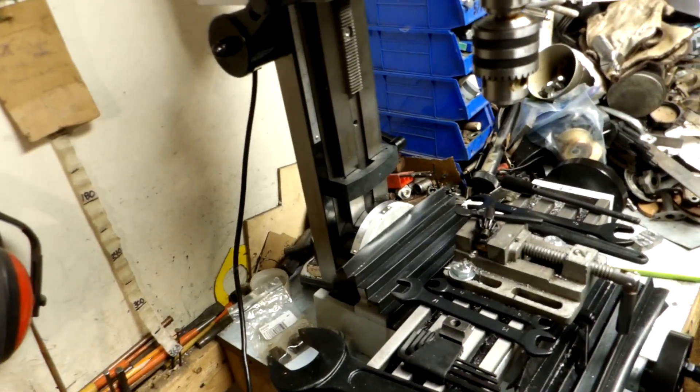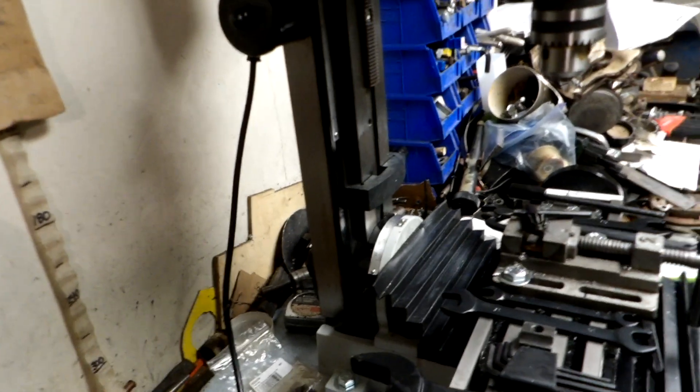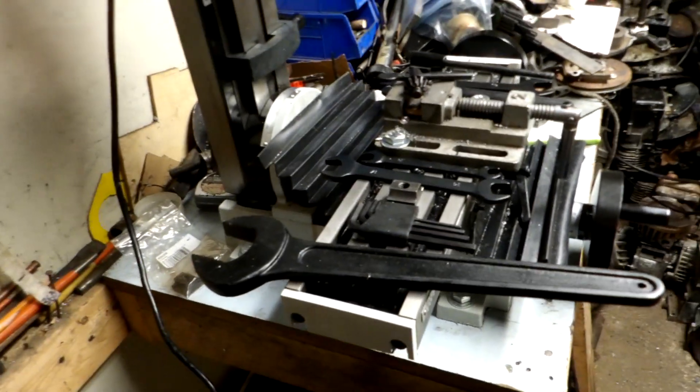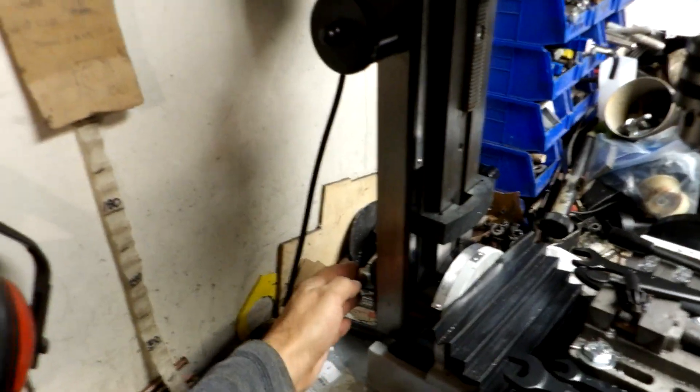That's actually how I got it up on the workbench — it weighs in at about 130 pounds. I'm not as young as I used to be, so I just undid that nut at the back and separated the whole top portion. The top is actually heavier than the bottom; I lifted the bottom up, marked the holes, drilled it, and bolted it down.